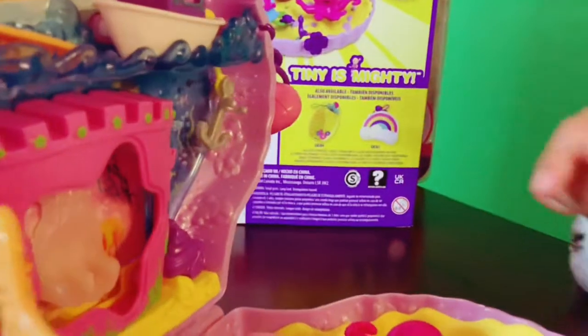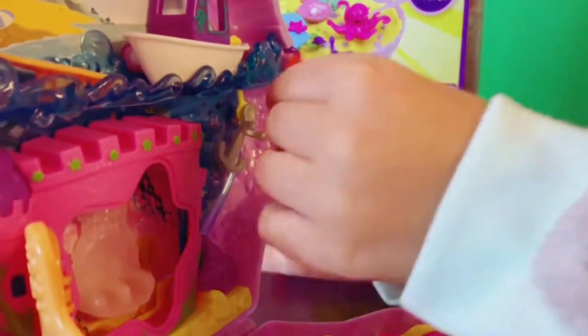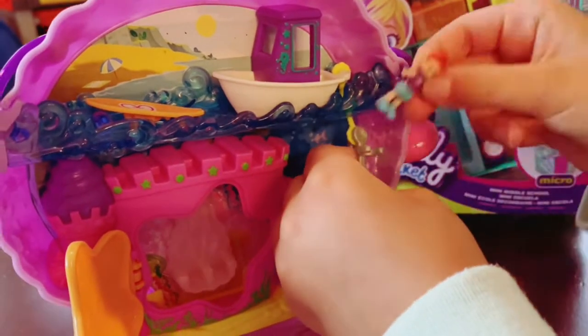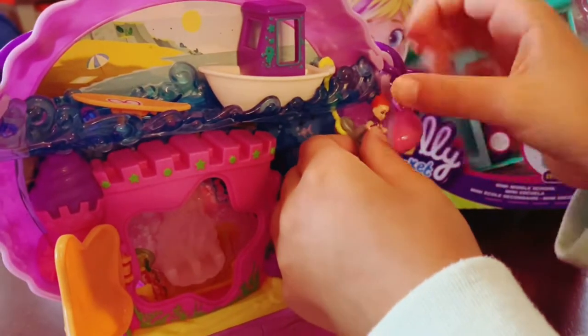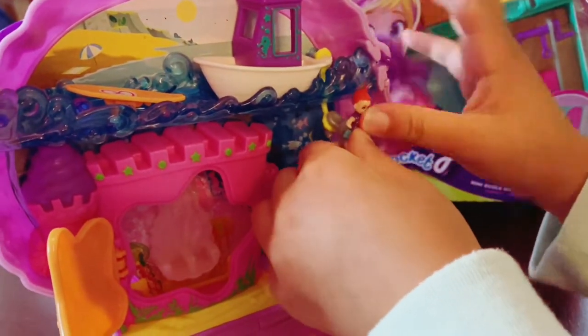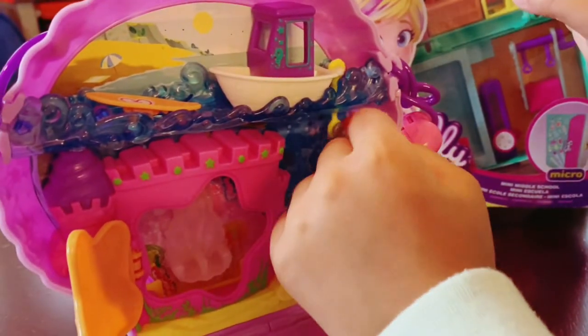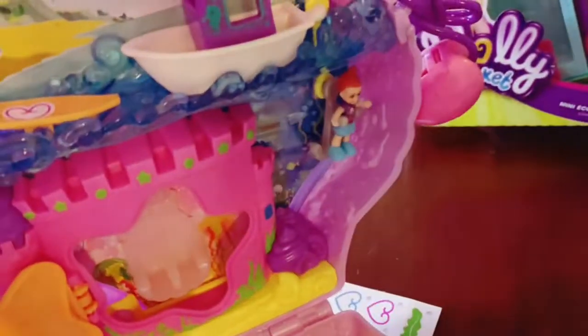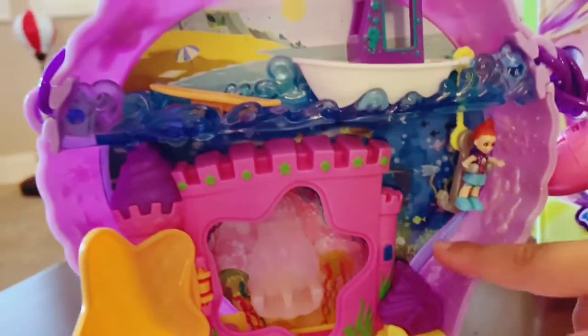Look at this little boat. It looks like they can go there. Let's try it. This looks so fun. It can actually go in here. It's like a ride underwater. But you have to hold your raft tight. They're diving.